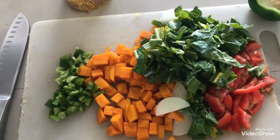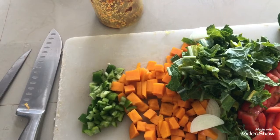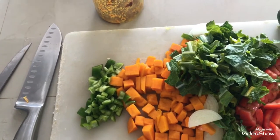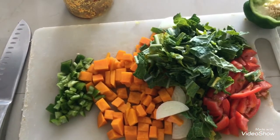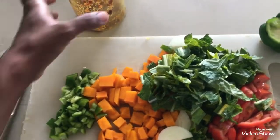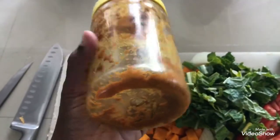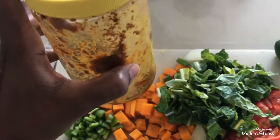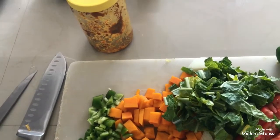You can't really see how yellow it is on camera — it looks kind of brown, but it is a brownish-yellow color because of the turmeric. The inside is really, really yellow. It's made with equal parts turmeric, ginger, and garlic. You can see the jar is nearly empty, but I'm going to use two tablespoons of this.